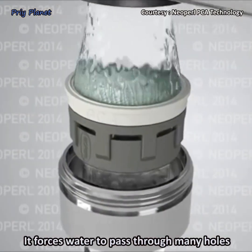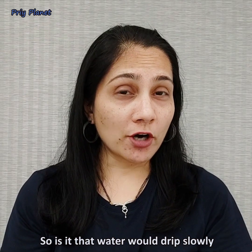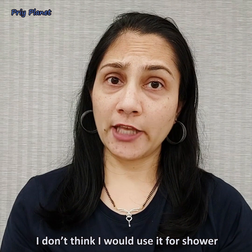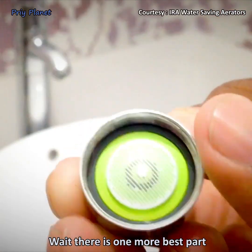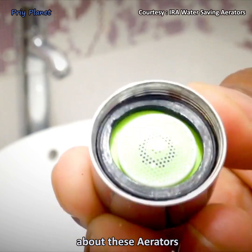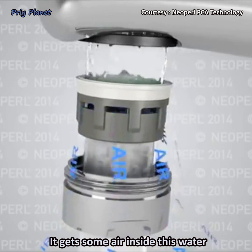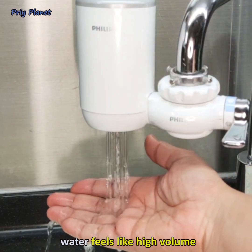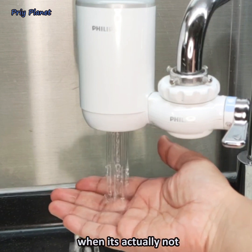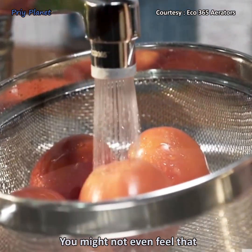To reduce water flow, the aerator forces water to pass through many tiny holes. But does that mean water just drips slowly? Not at all — you can still use it comfortably for a shower or to wash utensils. Here's the best part: once water passes through these tiny holes, it gets air mixed inside. This air makes the water feel like high volume, even when it actually isn't.